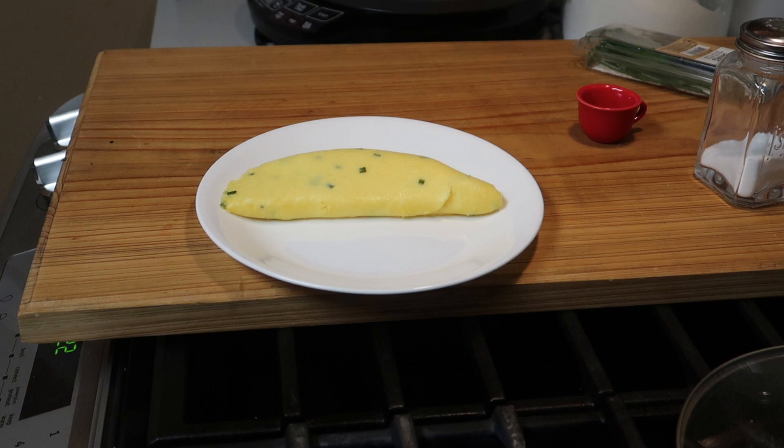Hello, everybody. Hope you're having a great day. Well, I'm trying a French-style omelet, a three-egg omelet, and if the power doesn't go out — we've got a storm going on. Did you hear that thunder? Anyway, they're a lot of fun to make, and let me show you how I do it.